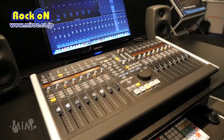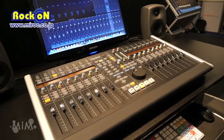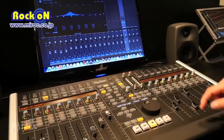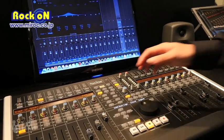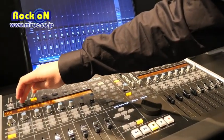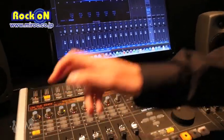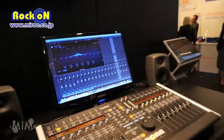If we bring up our channel strip EQ and click the button, all parameters get mapped across the scribble strips. We can edit and manipulate these, and if we press the flip button we can bring them down to the faders — nice and simple, hands-on mixing. We can do the same with plug-ins: bring up a number of different plug-ins, click a button, and the plug-in parameters get mapped across the Nucleus.